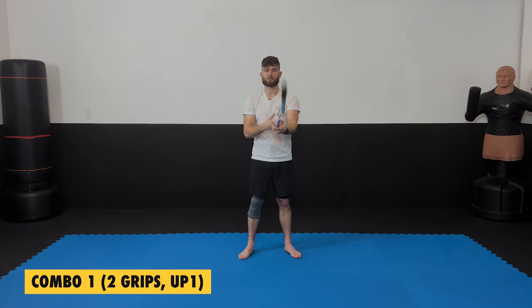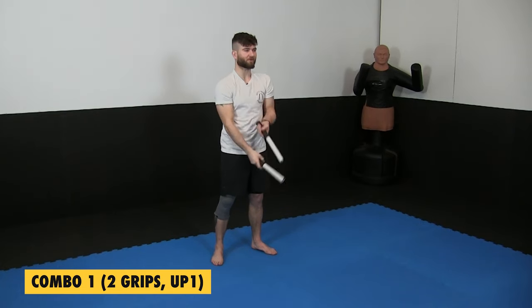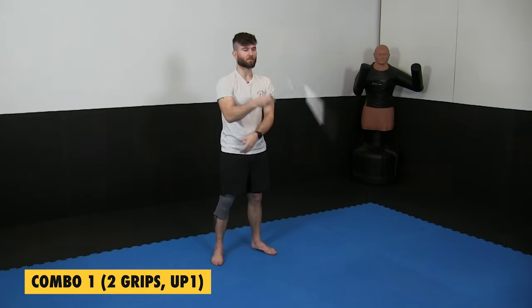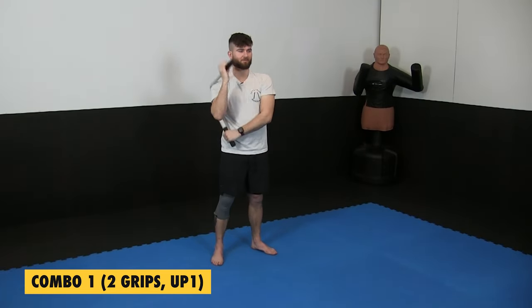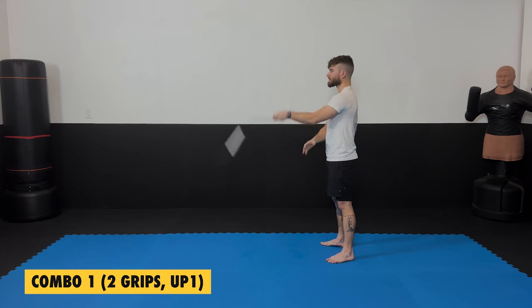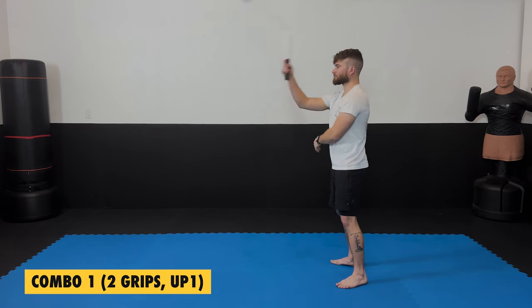One grip, two grip, up — still making sure that top chuck is horizontal, the butt of the chuck is pointed towards the front, and I'm catching it in the black. One grip, two grip, upward number one. If you need to go slow, go as slow as you need. Sometimes I get a little energetic and go fast, forgetting that not everybody's been doing this for over ten years. This might be the first time you've ever used chucks — just go at your own pace.